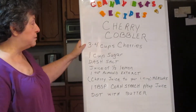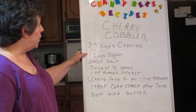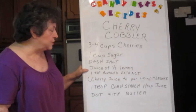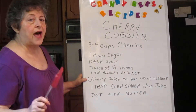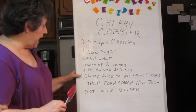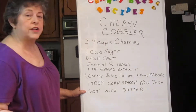It's three or four cups of fresh cherries. We bought these during the summer when they were very cheap and we just put them in the freezer. One cup of sugar, a dash of salt, juice of half a lemon, one teaspoon almond extract, and cherry juice to your liking. I'll explain that as we get there. Then you're going to measure that cherry juice and add one tablespoon of cornstarch per cup of juice. And then you're going to dot it with butter.